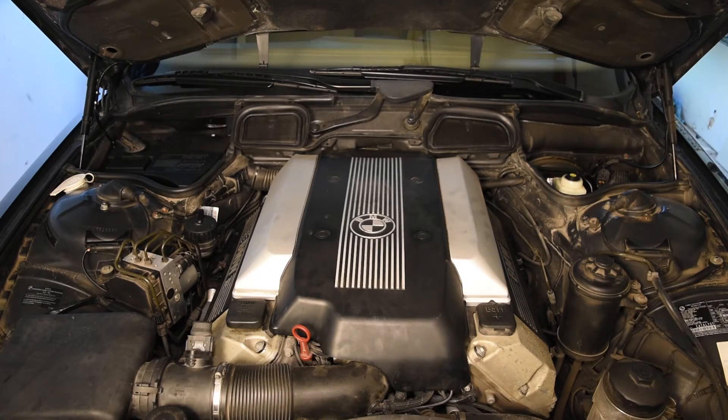The absolute first thing you want to do is let the engine cool down. If you've just pulled it in after driving, even for a short distance, it's probably warmed up to whatever the thermostat is set to. If it's a 2001, yours runs optimally at 105 degrees Celsius — it's very hot. Either let the car sit for about six hours minimum with the hood open, or the safest way is to wait overnight.